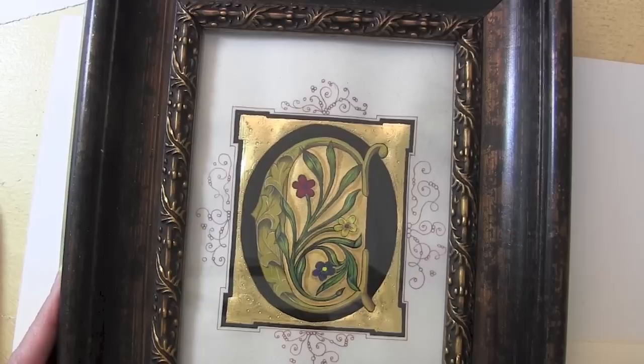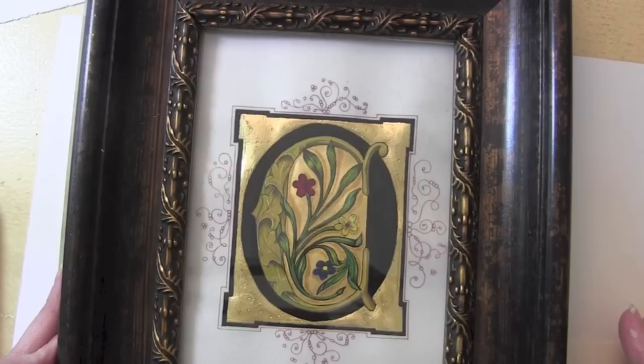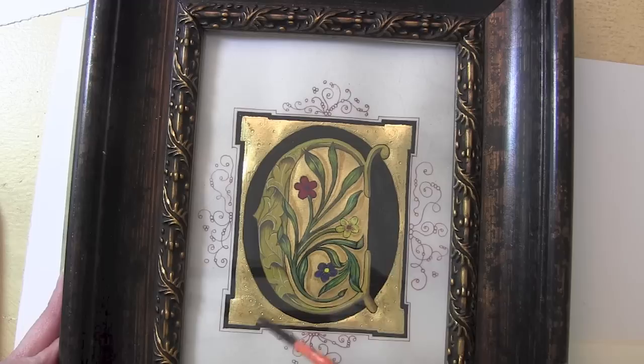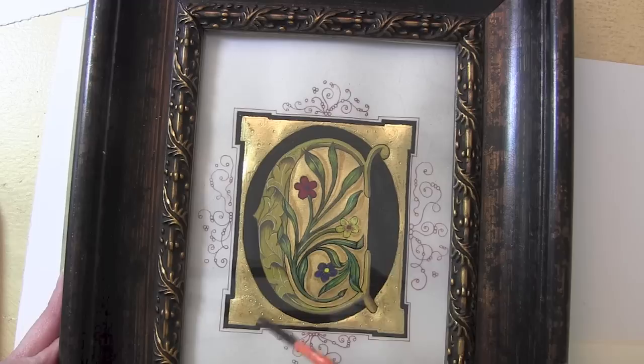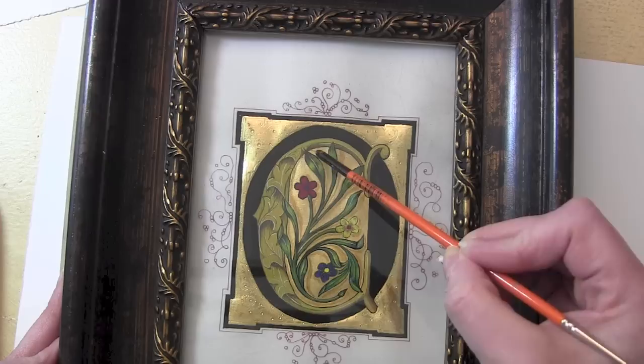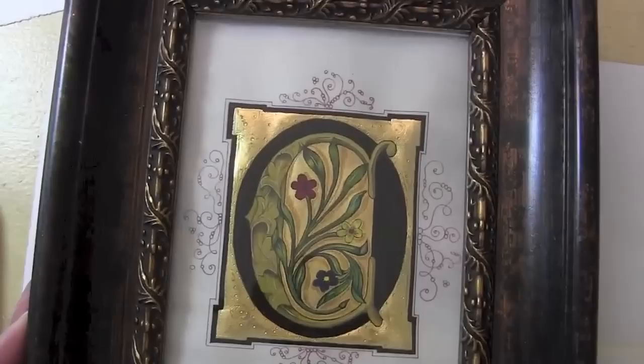This piece here was done with gesso on calfskin vellum. When I do an illuminated manuscript piece, I almost always use gesso simply because I use materials most authentic to the time period I'm working from. This is done with hand-ground pigments on calfskin vellum, and this part here is filled in with gesso, leaf gold, and then tooled into a design. The background is powdered gold that I make into shell gold — I do float it in and I do shading on top of the powdered gold.